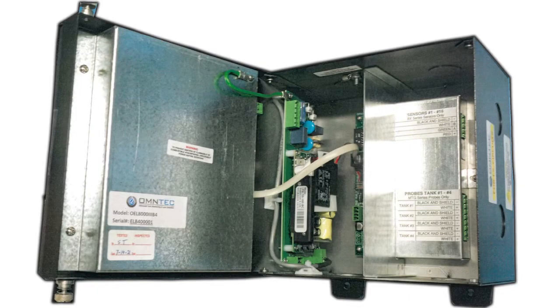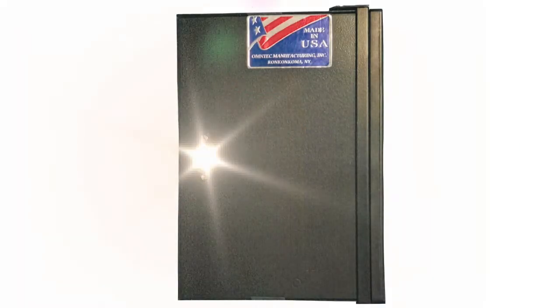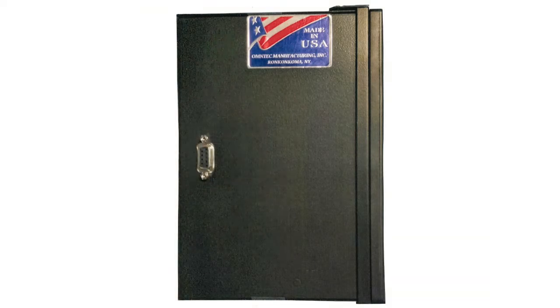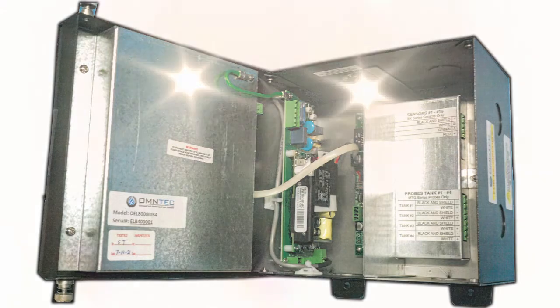Like the Proteus K, the interface board has a metal barrier to separate the intrinsic and non-intrinsic sides of the interface board. As this does not have an MCU board, there are some unit functions that will not be available. A serial RS-232 DB9 communication port is located on the left side of the controller. When the door is closed, the metal plate of the display and the metal barrier over the interface board produce an intrinsic safe compartment for the probe and sensor inputs.